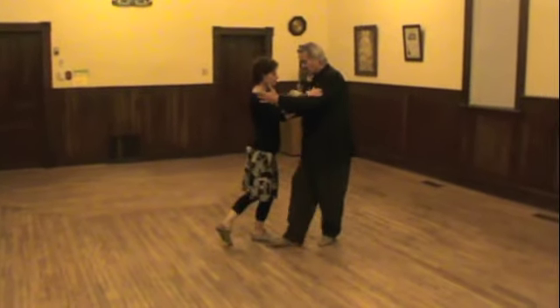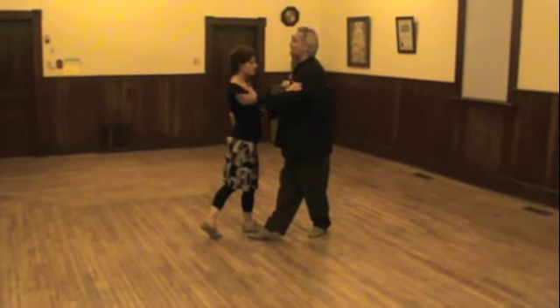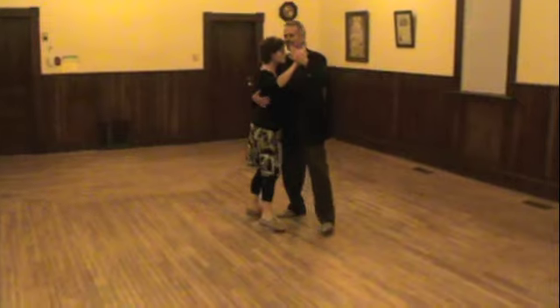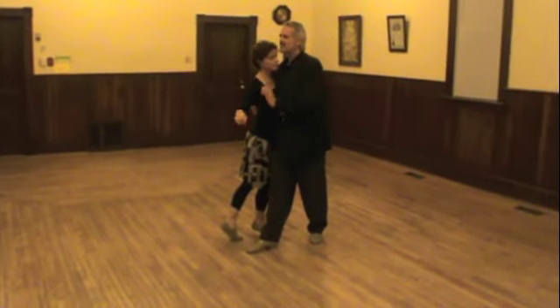So projecting with the hip open gives me the dissociation already, and I keep myself in front of my partner. In cross embrace, this is vital. Vital. Because if I point there, my body is going to be there. It's broken.